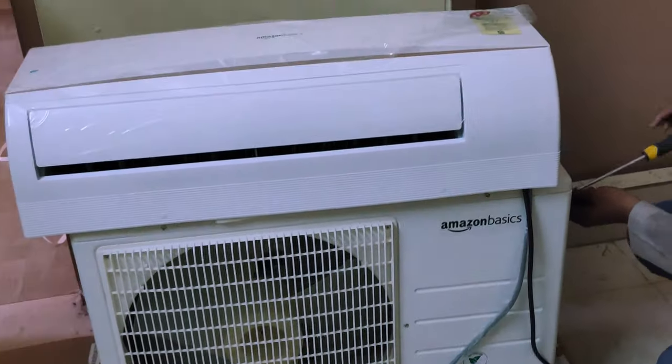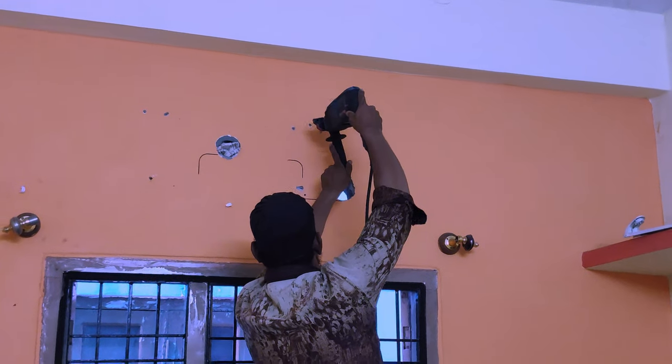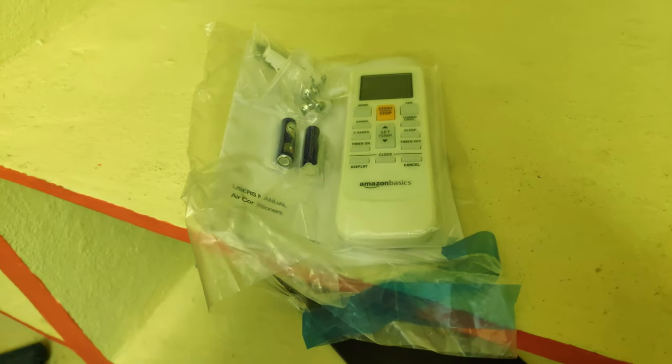The Amazon Basics AC has been delivered and the package includes one indoor unit, one outdoor unit, a remote with two batteries, and also a user manual.